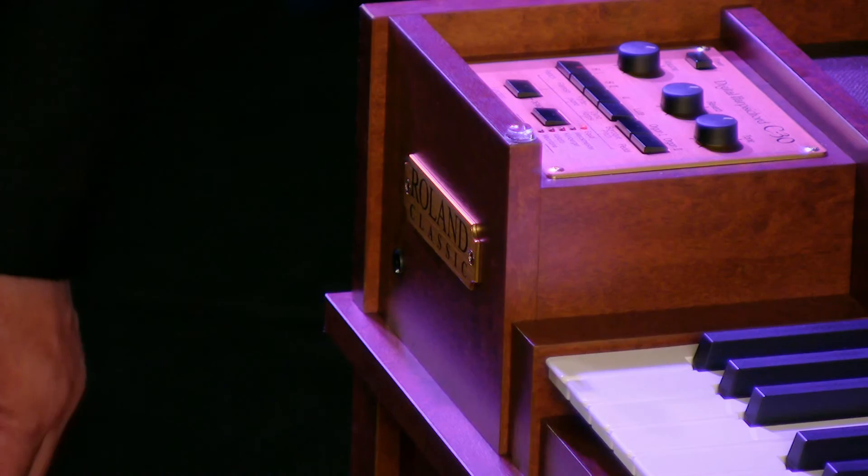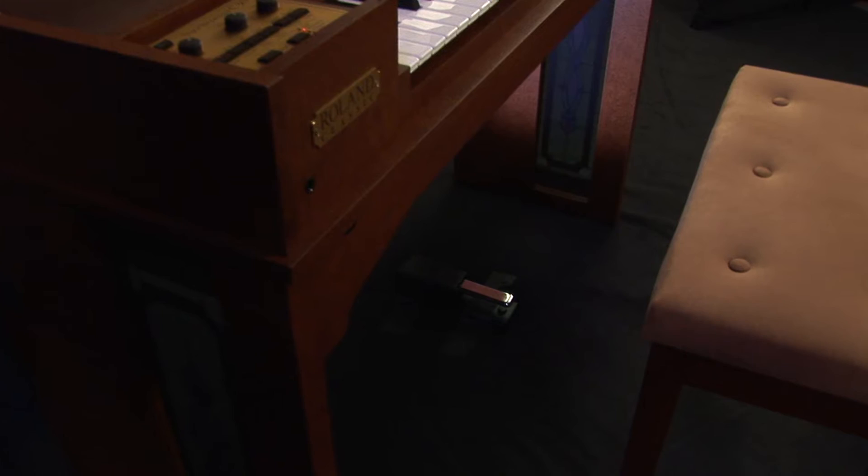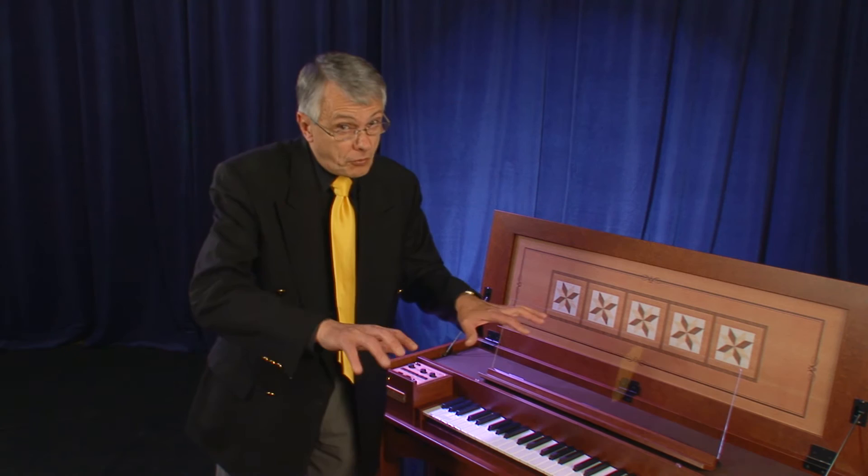We have also included a headphone jack for those moments where you want to do silent practicing. We have of course included the damper pedal, which you would normally use to sustain notes when playing the forte piano or the celesta, but there is one other function that can be achieved.